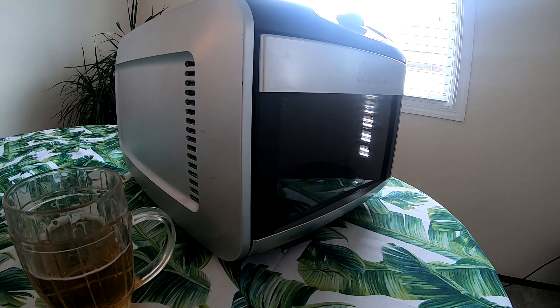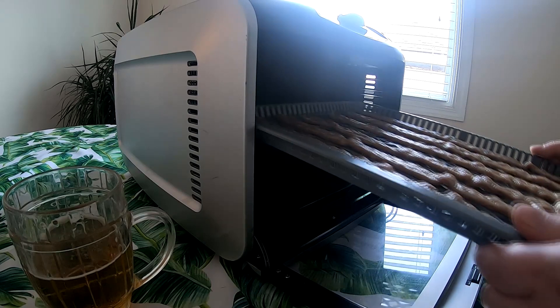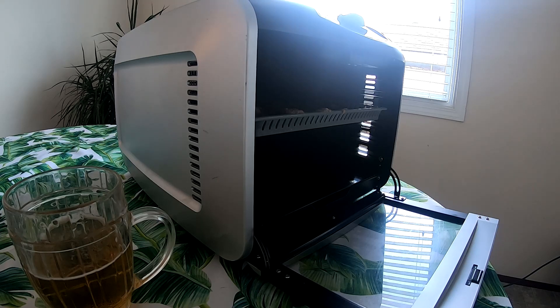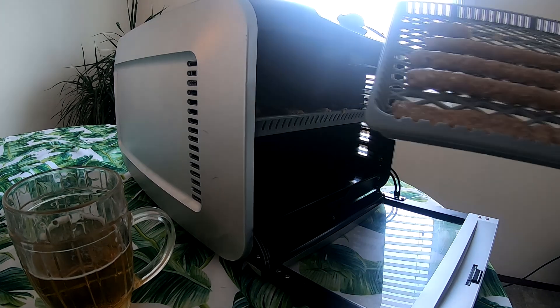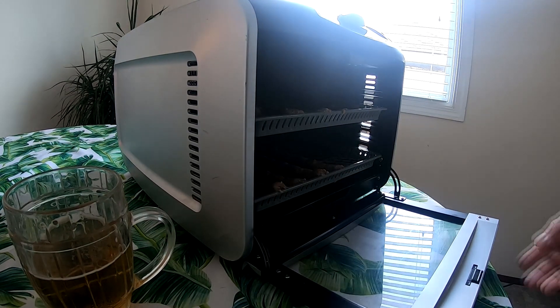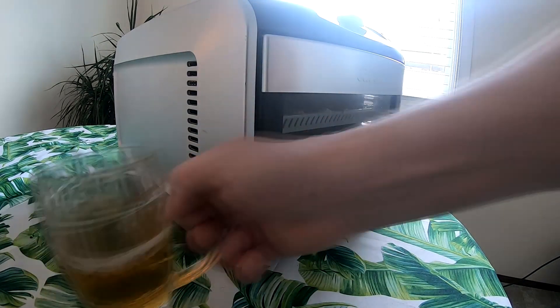Dehydrator time. Taking these trays, opening it up — since we've only got two racks, they go in. Grab the other one. This is my mix-and-match setup. It's gonna be delicious. I'll check back in halfway through — see you in a couple hours. Cheers, boys.